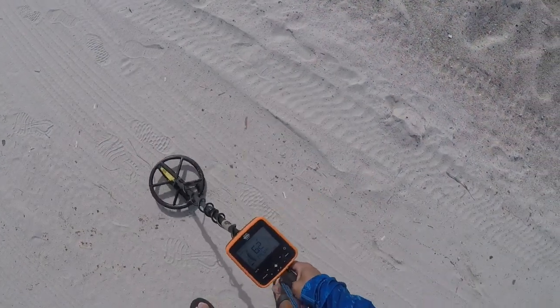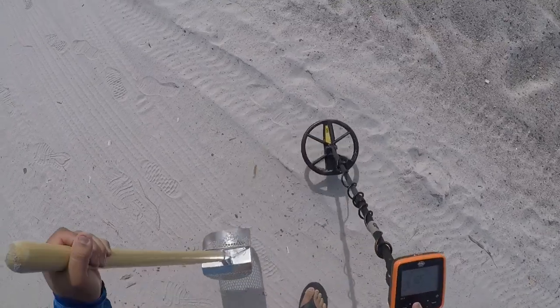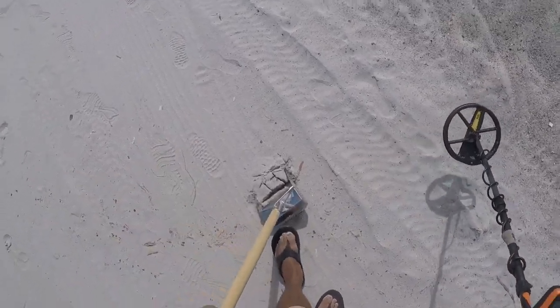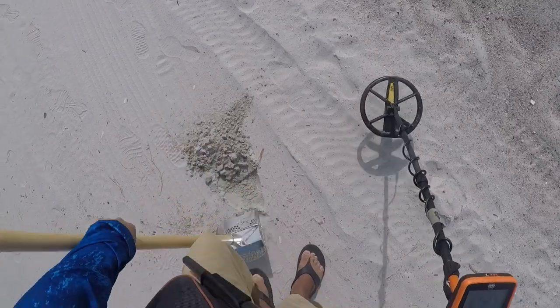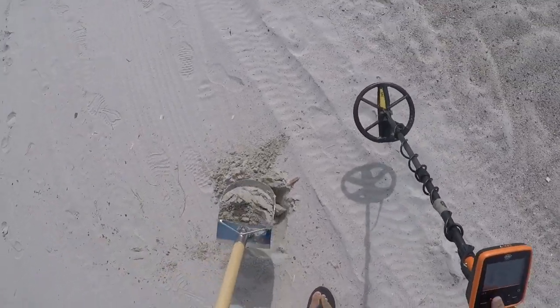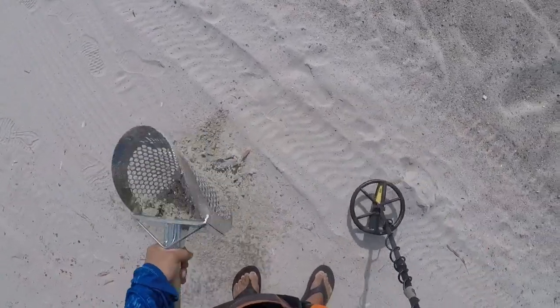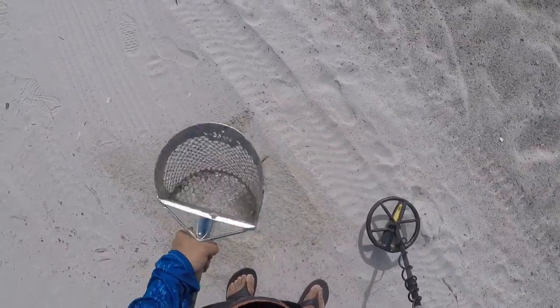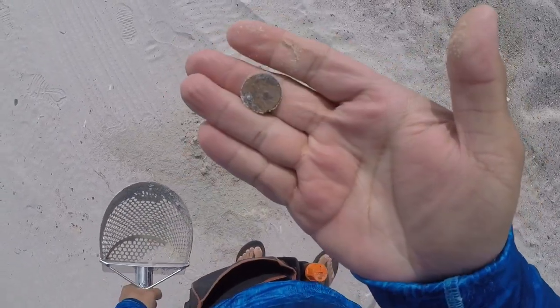I have a penny signal, 62. Two and a half inches right there. Shake, shake, shake. One penny. End of the pouch.